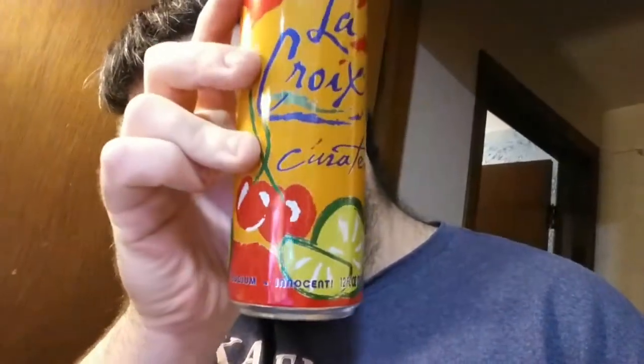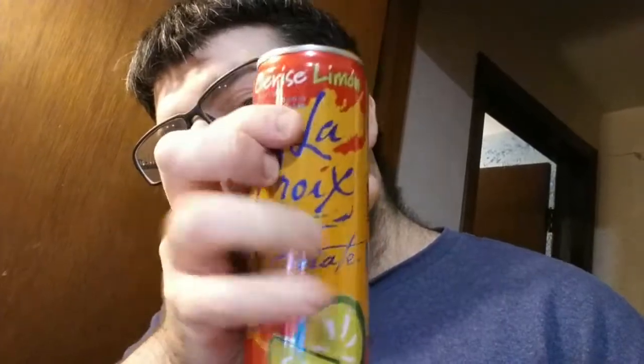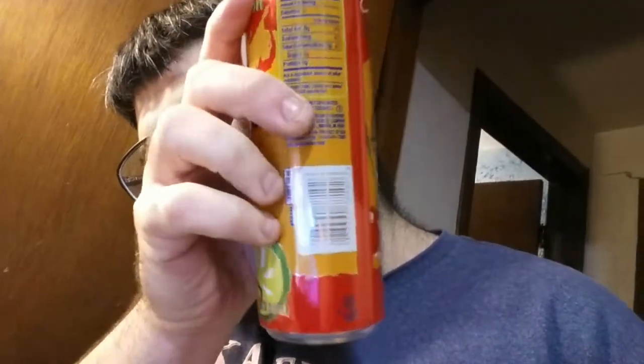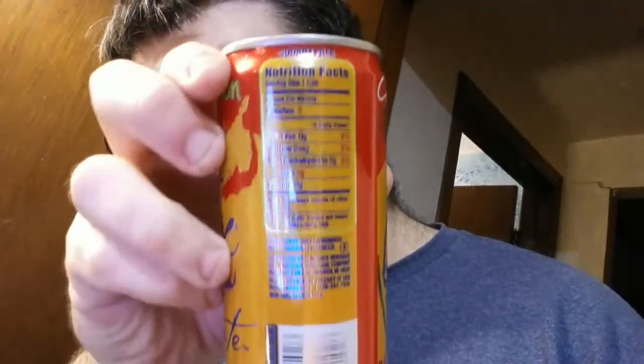First one I'm doing is the Cerise Limon La Croix Curate. This is probably my favorite one of the La Croix's that I've had. I like this one a lot. This one's not cold, though. It has a red tab and it looks pretty cool. It has cherries and limes. Hopefully you can see the can okay. I'm just gonna try and make this video quick. Nothing too special.